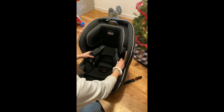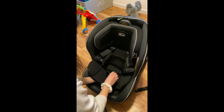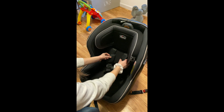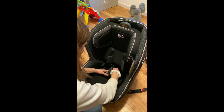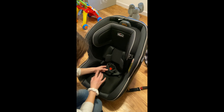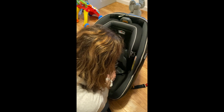To take the infant insert out you just take it out like that, and then I believe this all stays. I'm going to have to adjust this and move it to a different hole for my son. I already know I'm going to have to do that because he's pretty tall for his age.